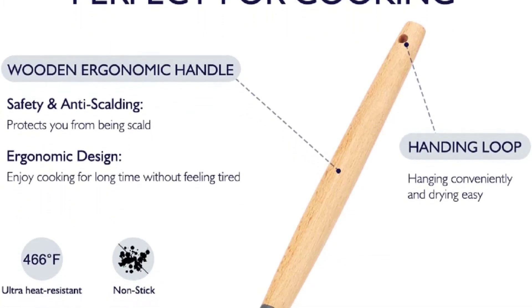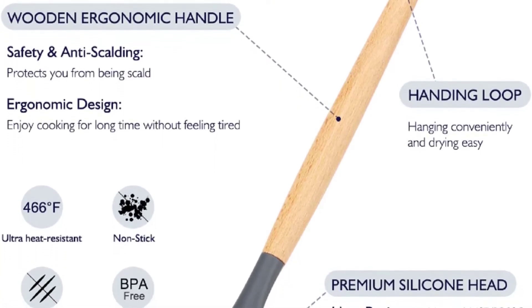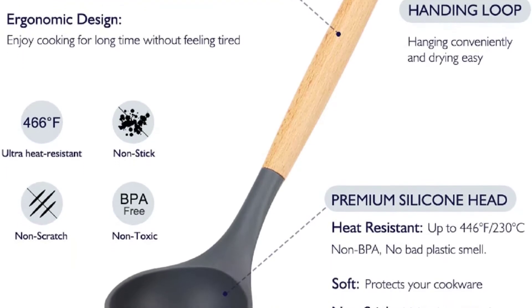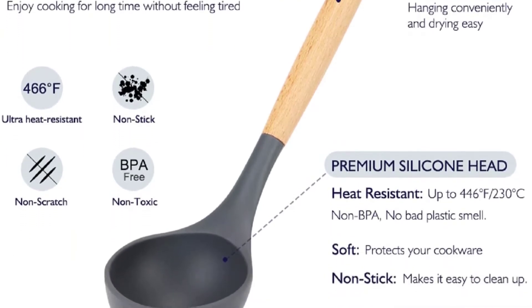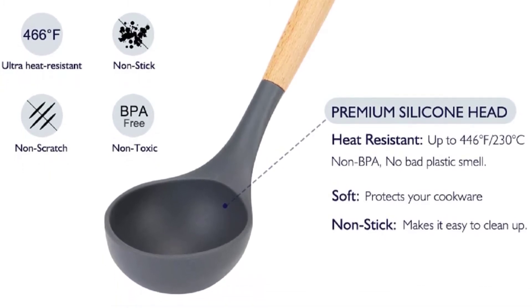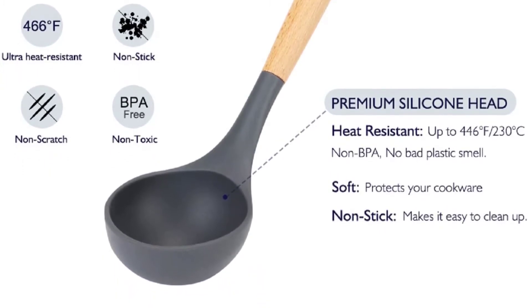Even though they counted them separately, the chrome hooks are also a really nice touch. I also really like that this set comes with an ice cream scoop and can opener — not silicone utensils by any stretch of the imagination, but pretty important items for any kitchen. Especially the ice cream scoop.